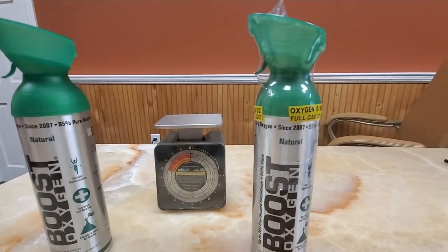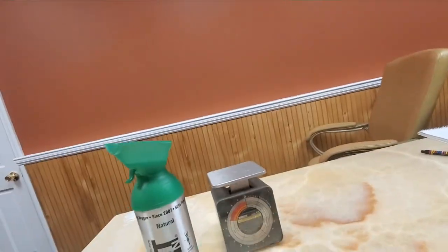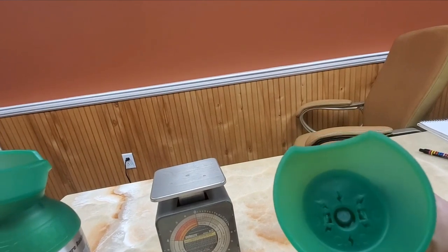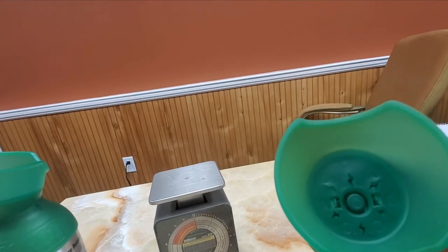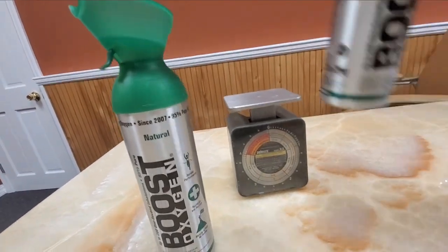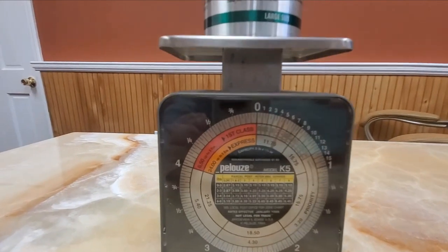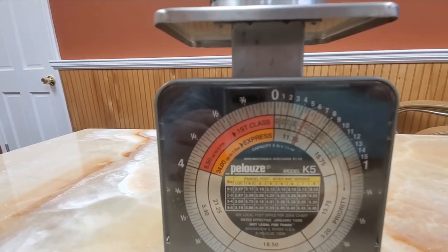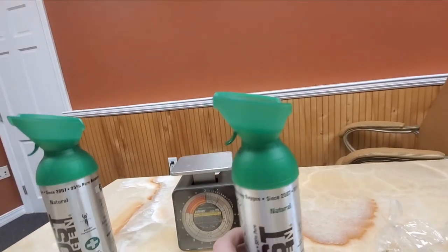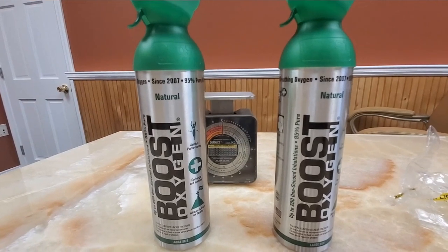I'll open up the full can now and show you the difference. You'll be able to hear the oxygen come out. Starting with the full can — and without the plastic cap it should be a little less — it reads just under five ounces. Now that I've taken about ten inhalations out of it, you can see the weight has changed slightly.